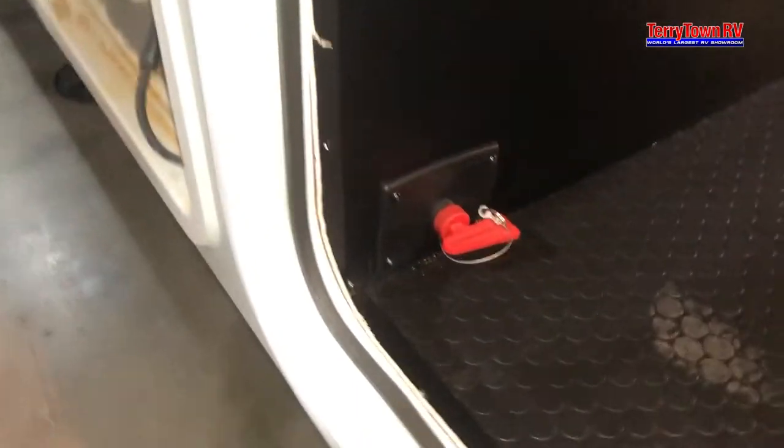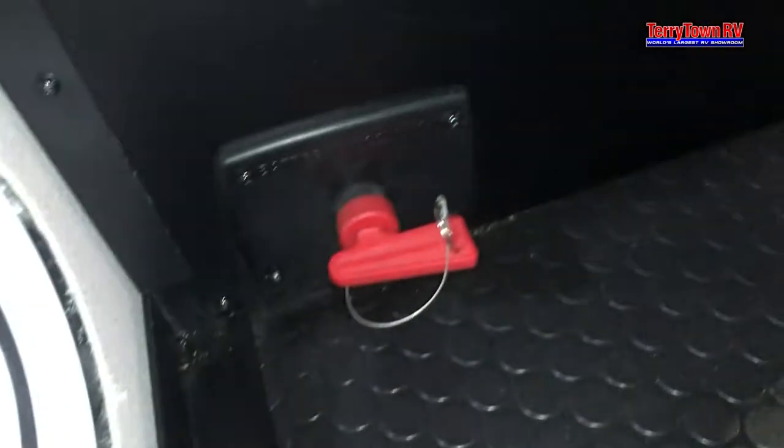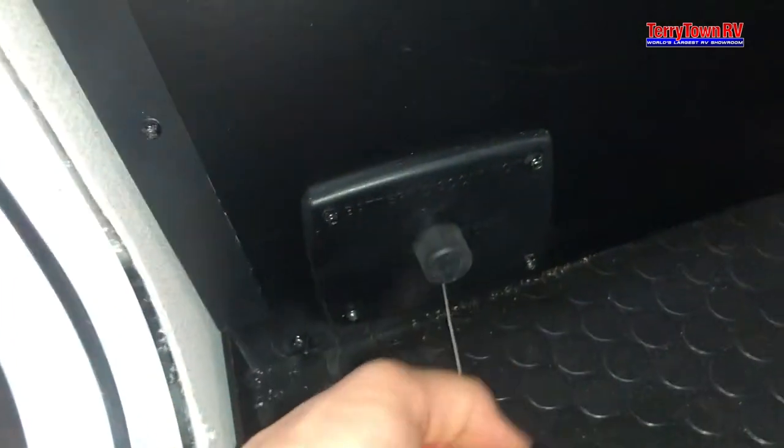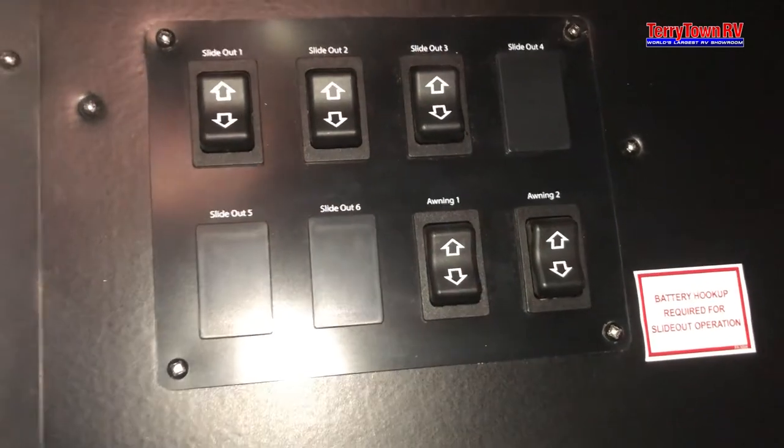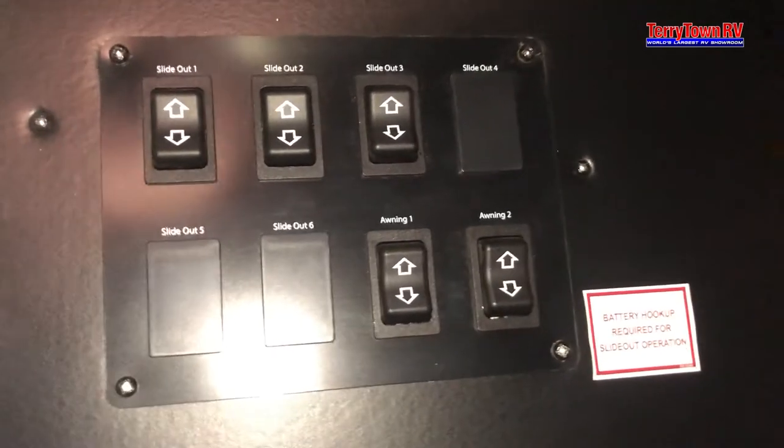On this side of the pass-through, we have your battery disconnect right here. When you can't pull this out, that means the batteries are on. Give it a twist, pulls out, and batteries are now cut off. You do have slide-out controls in here — you can do all your slides from out here if you didn't want to go inside, but there are also switches in there as well. I'll show you those later.